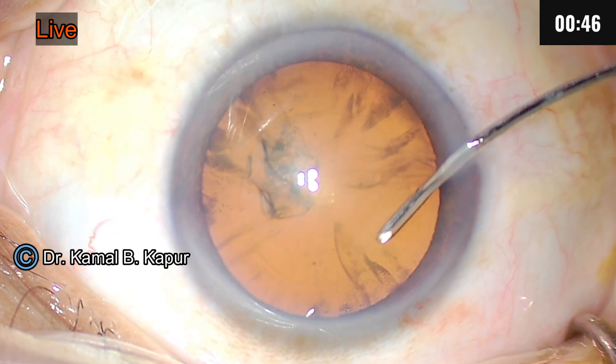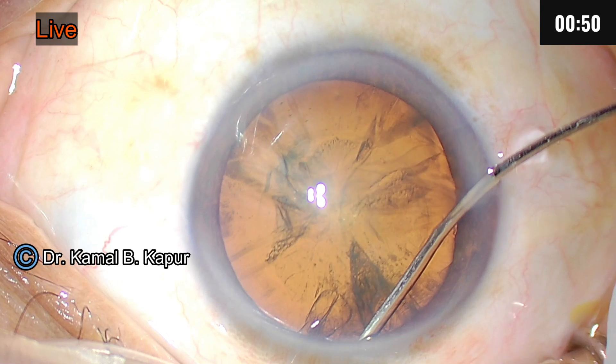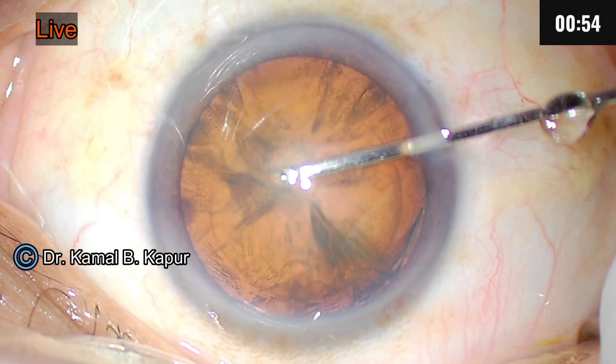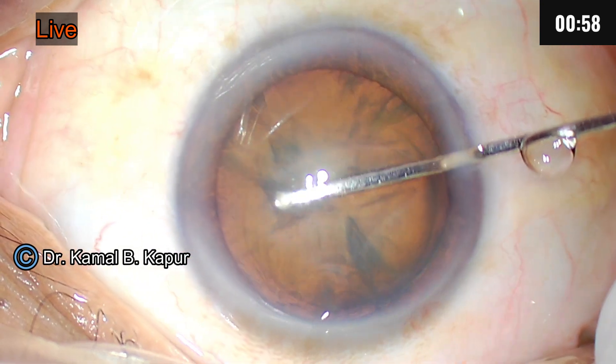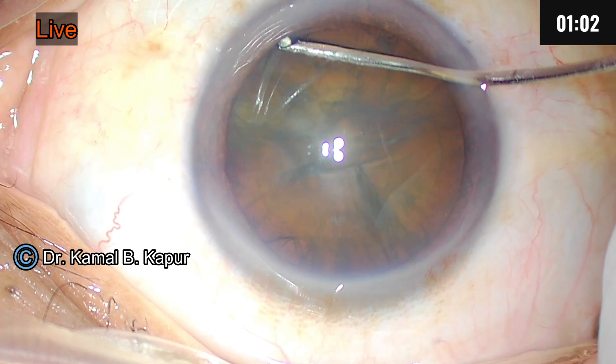Now the trick I want to demonstrate: go just underneath the capsulorrhexis margin, turn the bevel of the needle and inject. You will see this rise up — that is the endpoint; do not push more after this step. Now go slow, dip it, and you will see a reflux which means that the hydrodissection has been completed.